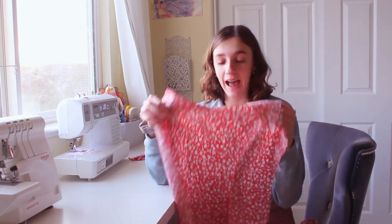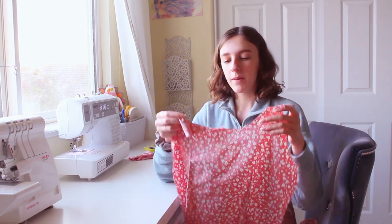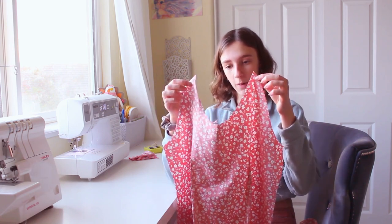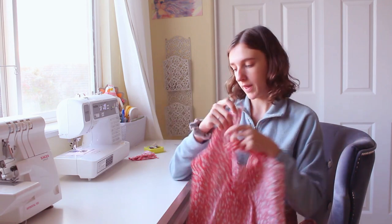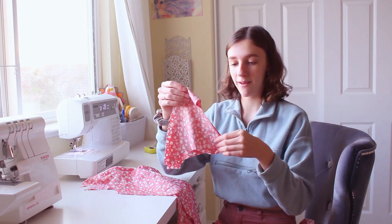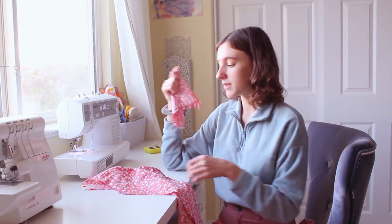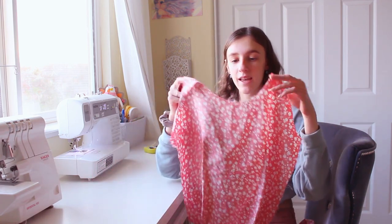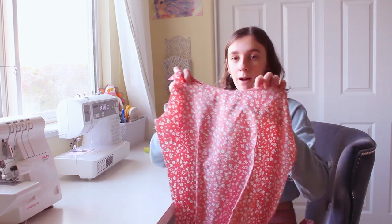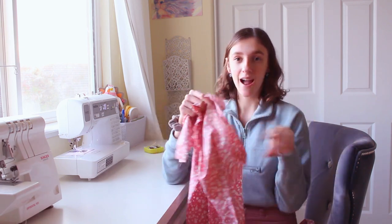Right now there is a lot of adjusting to do on the back piece. The big U I cut out is a little too wide — when I wear straps they're going to come in closer, so these need to come in. I'm going to fold it in half, take it in a little to make the U tighter, then use it as a pattern piece to retrace and recut. The back is also higher than I want, so I'm going to cut it down about two inches.